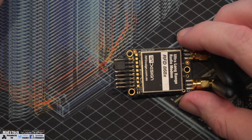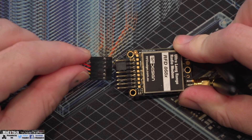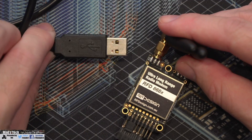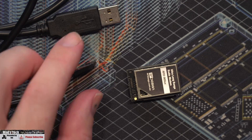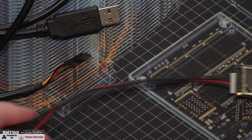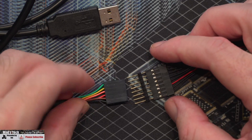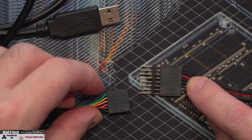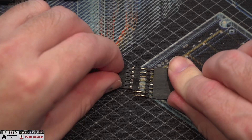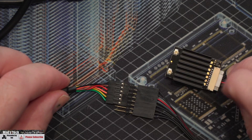To do the configuration, first plug in the cable — take the header on the back of the cable with the black side aligned to the arrow, and insert it into the bottom pins of the radio, then plug the USB into your PC. For the micro radio, first attach the harness to the base of the radio, then align the jumper so the red cable on one matches the red on the other, push it in, and you're ready to configure the micro module too.